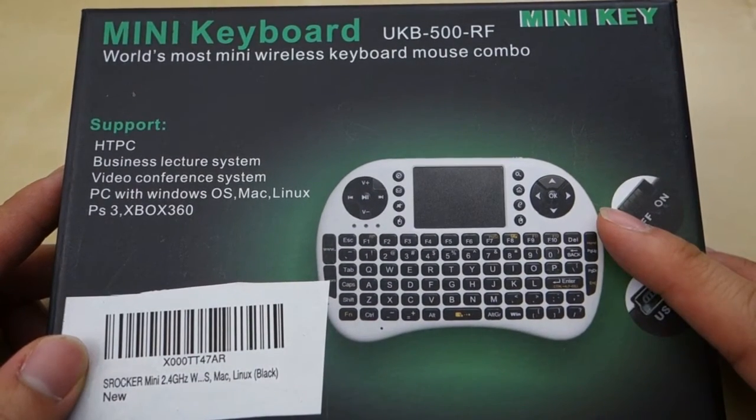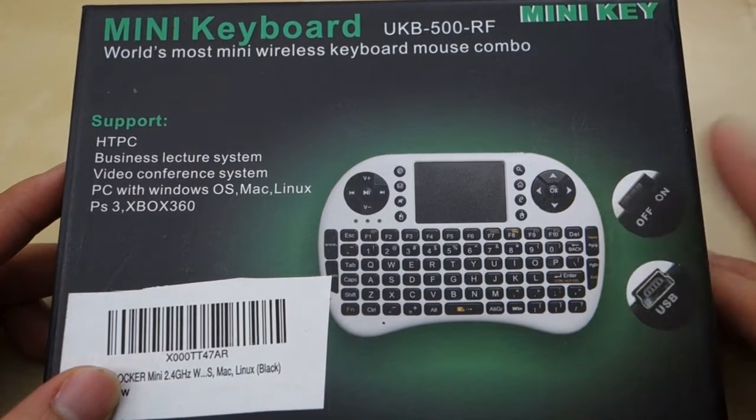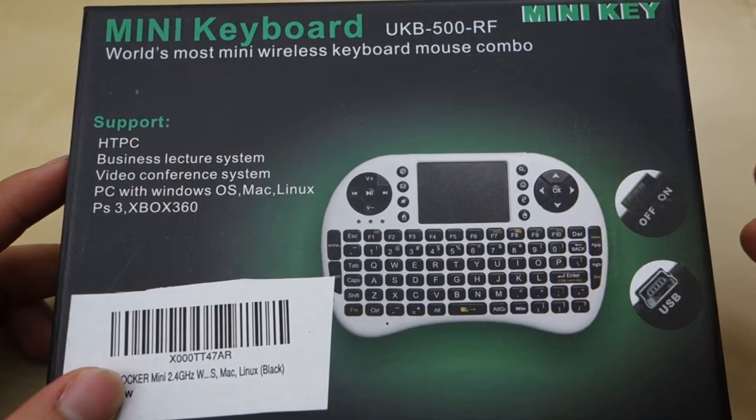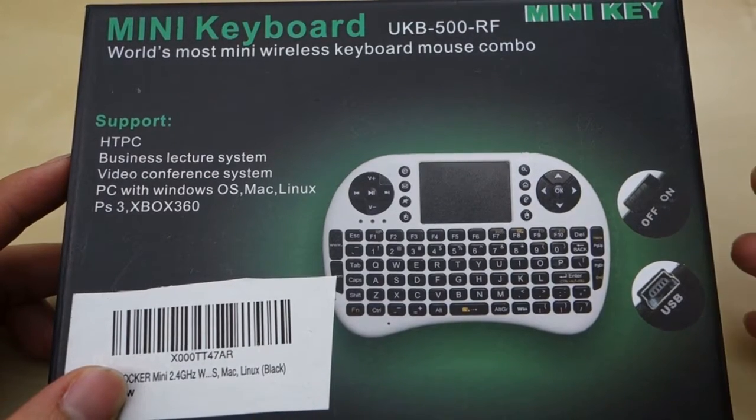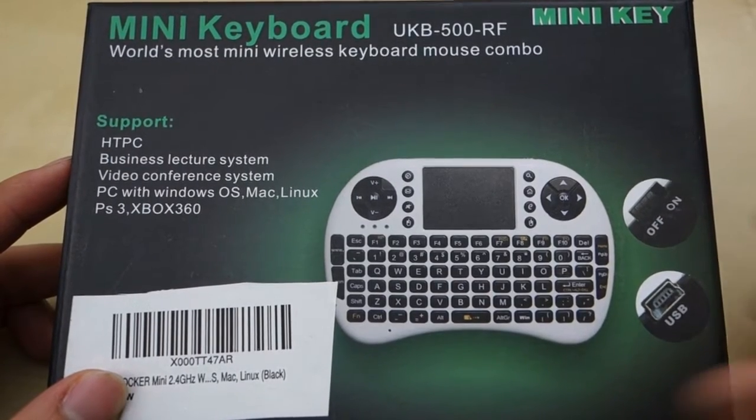This is a small little keyboard that's designed for a variety of different devices. In my experience, I mostly use it for my Android TV box, but you can also use it with your Windows machine, your Mac and Linux machine. Personally, I just tested it on Windows and my Android device, so that's what I'll speak to.